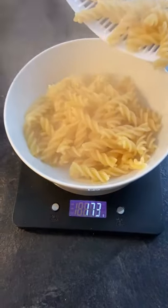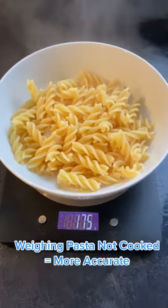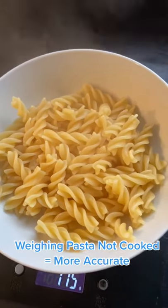According to the back of the packet this should be 180 grams, but it's not — and that's because I slightly undercooked mine. That's why you should weigh out everything when it's uncooked to ensure the calories are accurate.